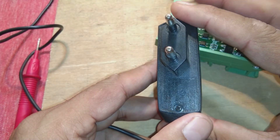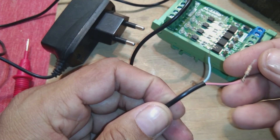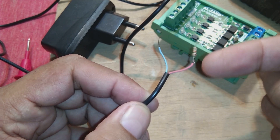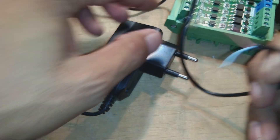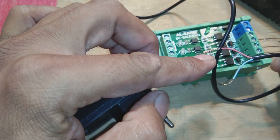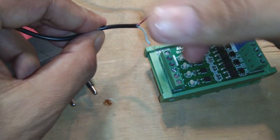My power supply outputs around 5.6–6.7V, which would be too high for the 3.3V input and could burn the module. So I did a trick: I soldered a 10-kilohm resistor on the positive wire of the input supply to limit the current. This resistor prevents damage while still allowing the module to work.